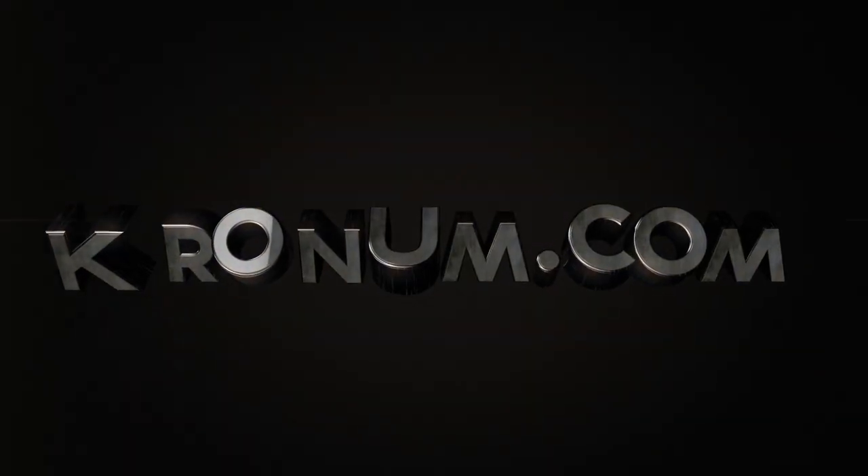To join the revolution, visit Cronum.com. Change the game.